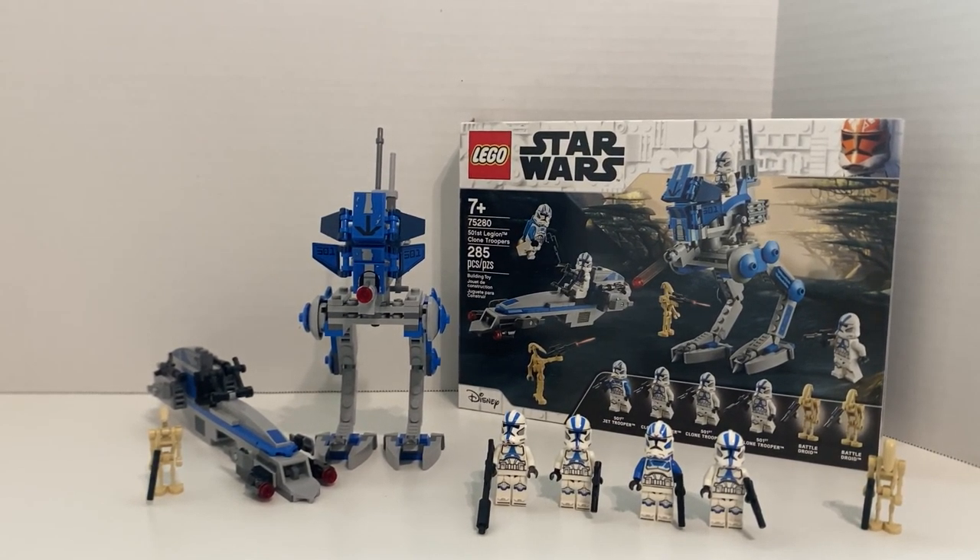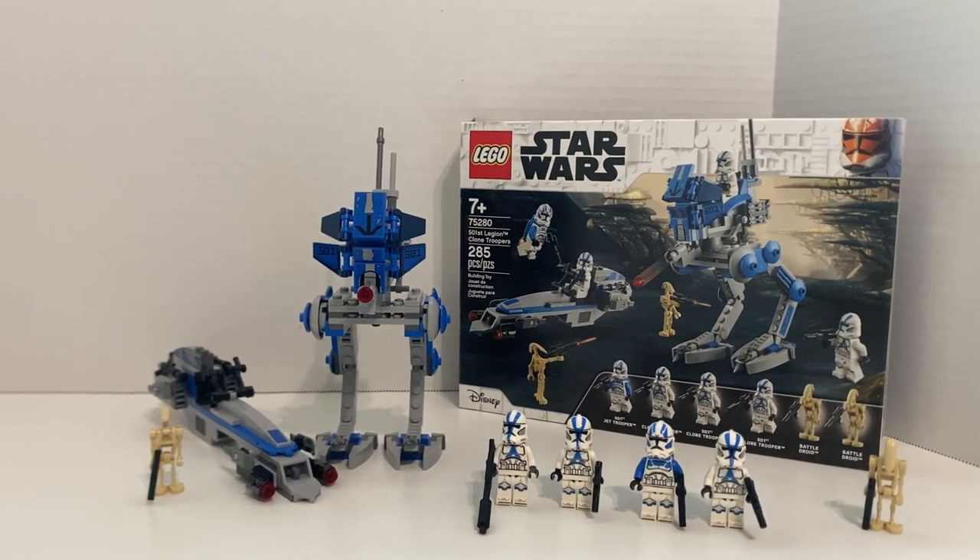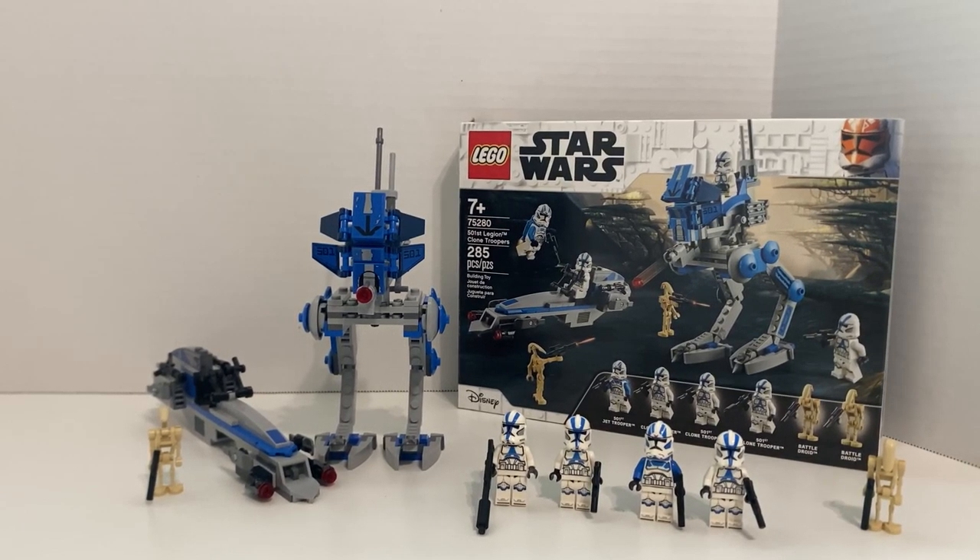The reason why this set is probably so great is because of the figures. No one's going to say they bought this set for the builds themselves — most likely you bought it for the figures. Maybe one or two of the sets were good for the actual build, but the rest was probably for the figures. This is set number 75280. It has 285 pieces and it is for ages 7+.